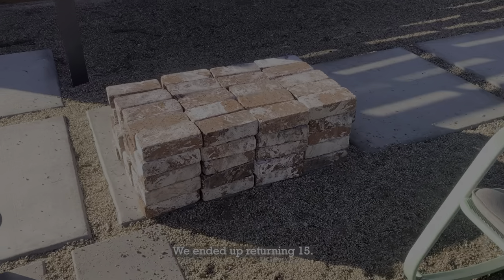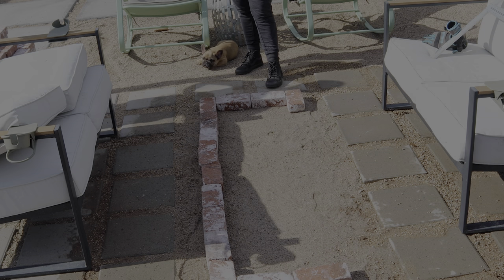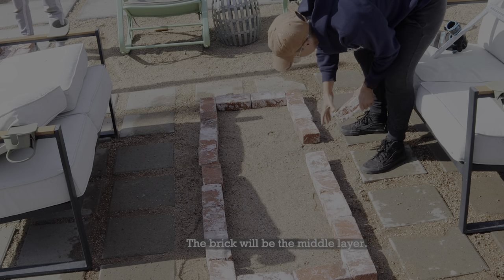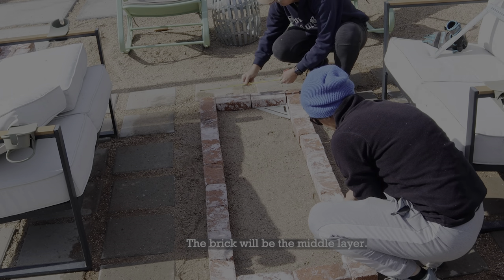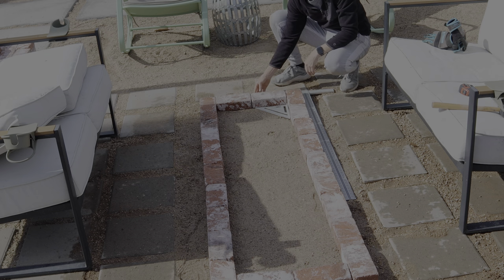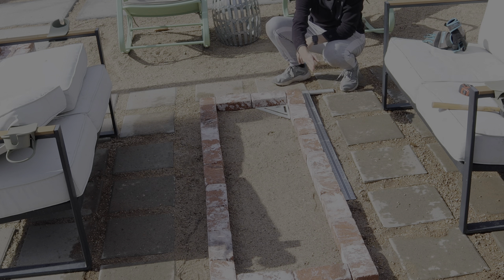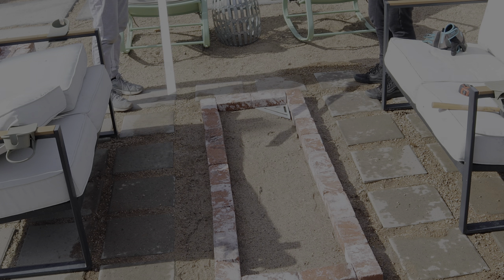100 bricks — stacks on stacks. So what do we need to do now? Make sure this is level and square, right? If you can get this square then you can line it up with the edge. How do you think that looks? I don't think it's both in the middle.